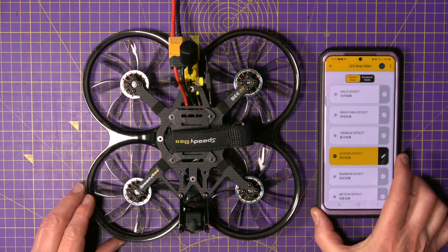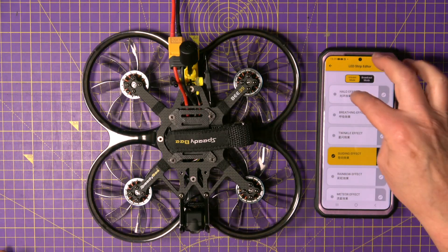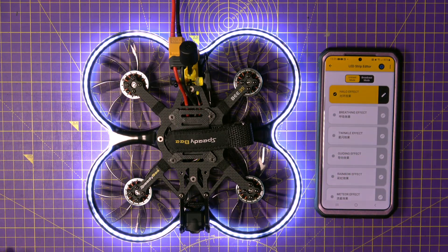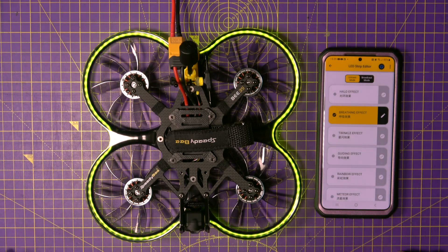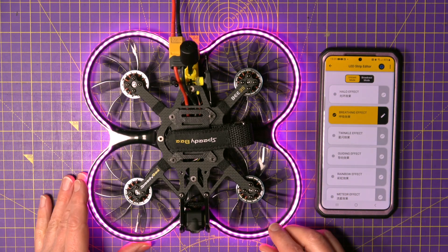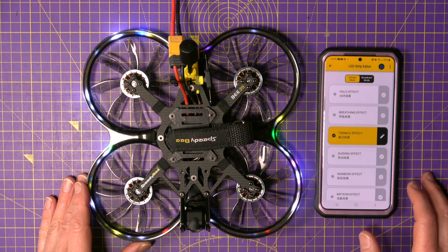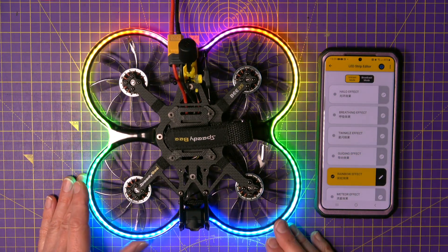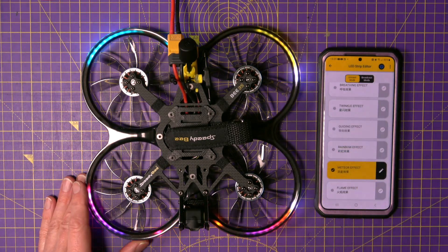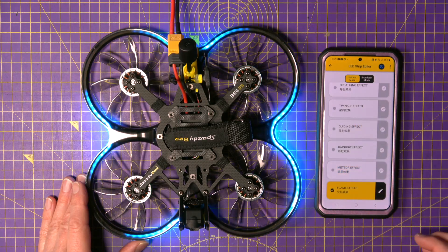So let's see what we've got. This is called the guiding effect — it's flashing back to front, very nice. And the others are the halo effect — very nice, bit of a chase light there. Breathing effect — the colours are so vivid, unbelievable. Twinkle effect. Guiding effect we've seen. Rainbow effect. Or disco, whatever you want to call that. Metre effect, which is flashing inwards. And then we've got the flame effect.